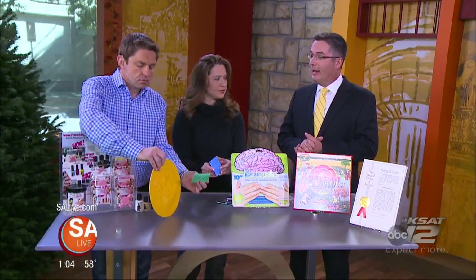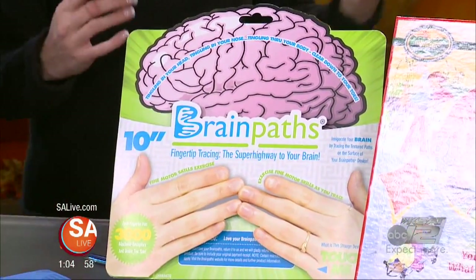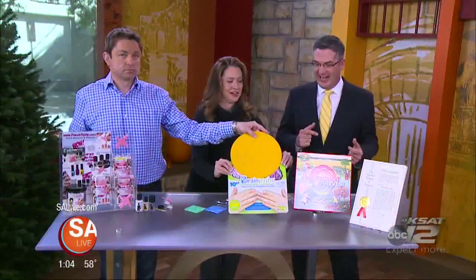It's great for young kids, it's great for seniors, and everybody in between who wants to think a little faster and a little clearer. You can do this while you're watching SA Live and get smarter by the second. I keep the little one in my desk drawer — it's kind of a stress reliever as well. You can put it on your keychain, keep it in your desk drawer. BrainPaths.com is the quickest place to find them.